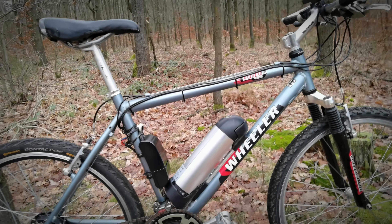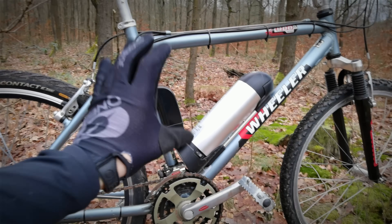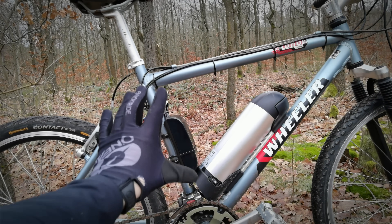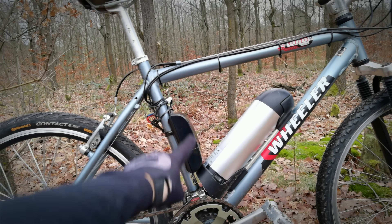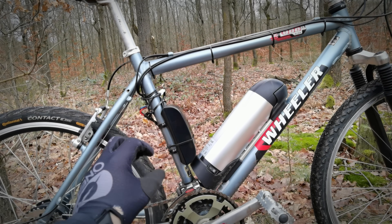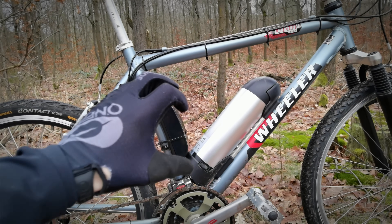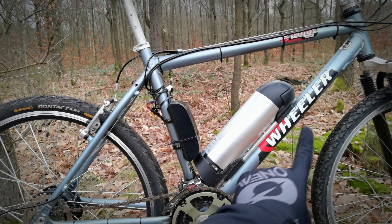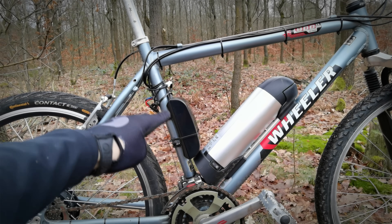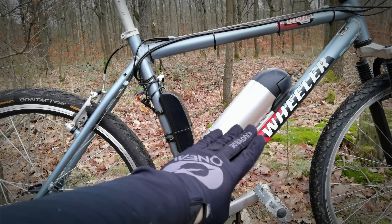It will be very cheap to get on eBay, let's say. And what's important: the larger the size of your frame, the most space you're gonna have for the battery and the controller. As you can see, I have lots of space here. This is kind of in between medium and large. Small frames could have some problems. I think this bike, if it was in the small size, it would still fit the battery and the controller where they are.